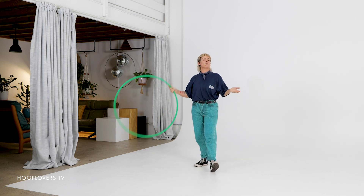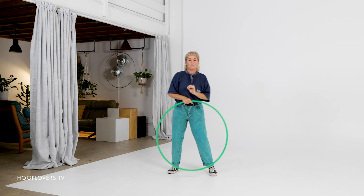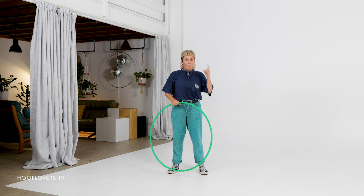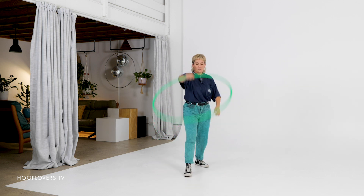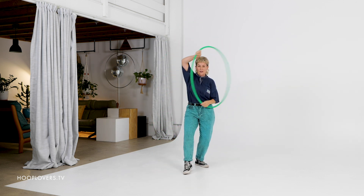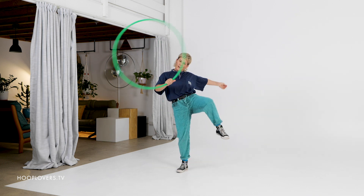Your beautiful creative mind is probably already coming up with a way to put those moves together. But here is one way that I would put them together. We're going to start with a toss, then into a smear, then fold, and then break.